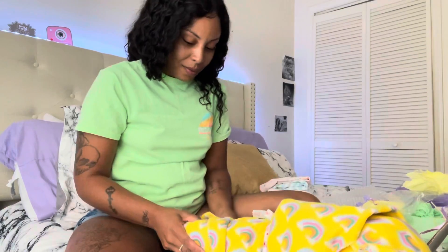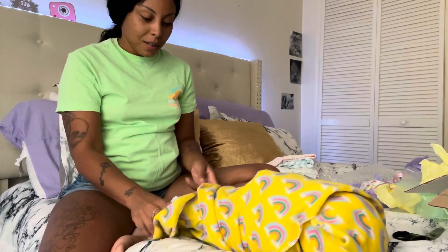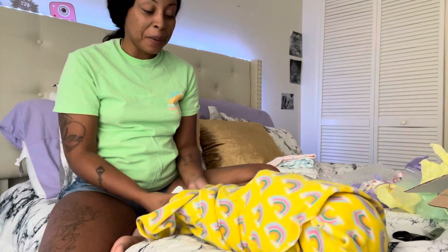Oh my god y'all, she is really heavy — like she really feels like a baby! I'm gonna put my hair up because it's about to get real. I already named her y'all — her name is Amaya!